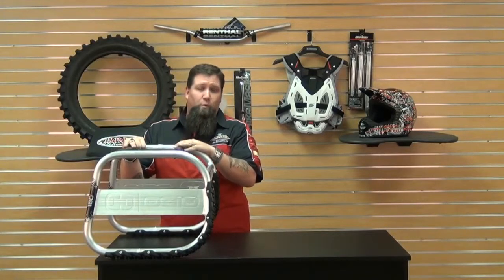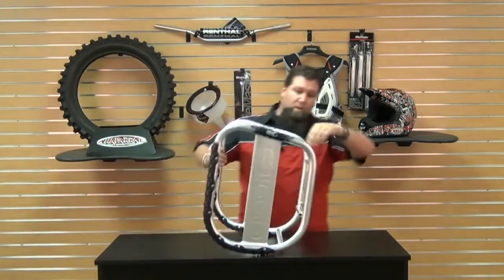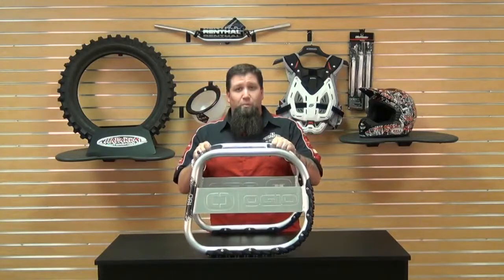You can do all your maintenance, your service work, whatever you need to do. Then when you want to take it off, you just pull back on the bike and it's going to roll back. Once again, you've got these feet here to keep it from sliding. Keep rolling through and just roll the bike right on through. Pretty smart and simple device to use.